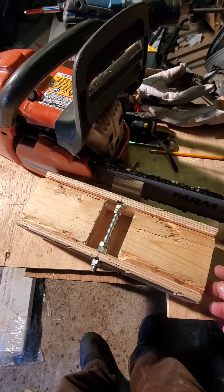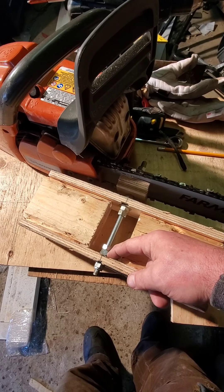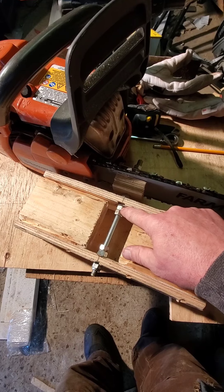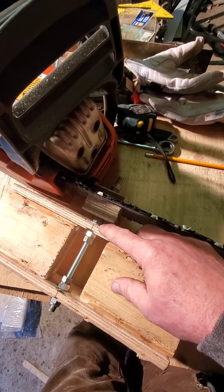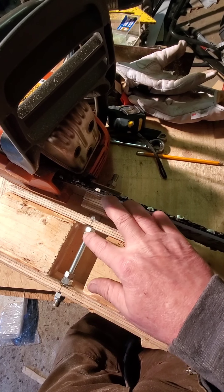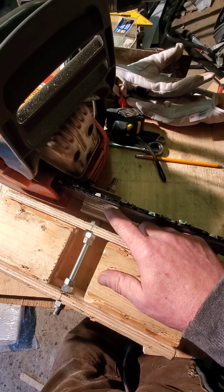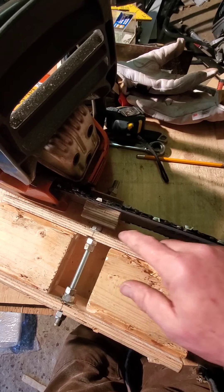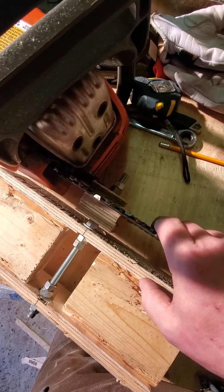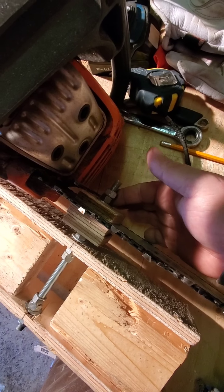We've done the final assembly: lock nut, washer, washer on the inside, backing nut so it can't spin — more backing nuts and a washer. I put a washer and a nylock nut in the center there to keep this section from spinning. We've also made a couple of 2-inch plywood spacers with a hole through them for the ready rod. On this side I put one also to keep it nice and rigid so deflection is minimized — and a washer, two nuts for backing and locking.